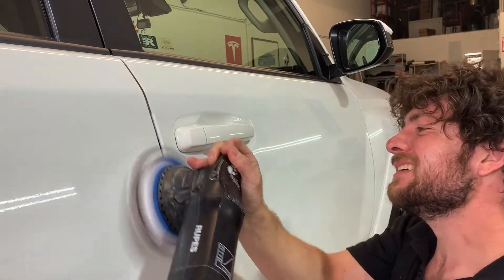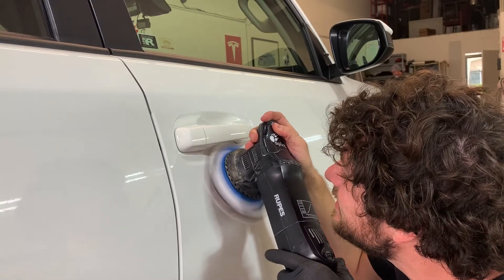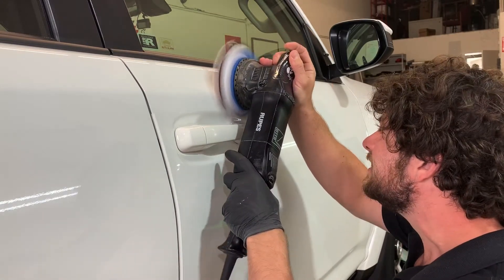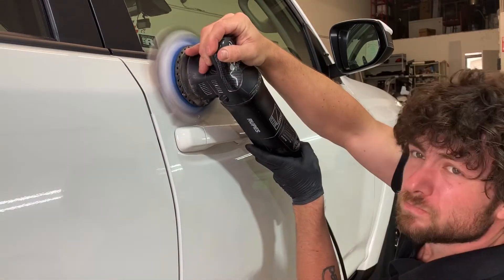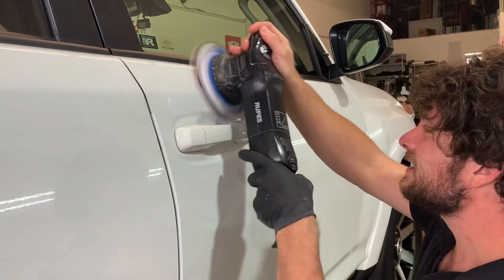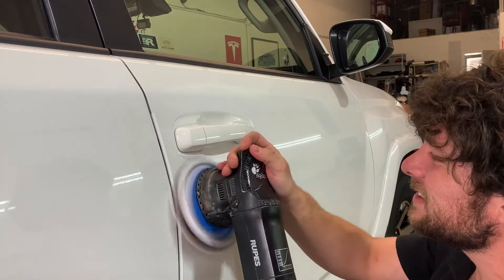Some shops take door handles off. I will if people pay me to, but generally I don't — it can be a pain in the ass. So you're gonna just carefully go around the door just using the edge of that pad. Don't be afraid if you smack the door handle a little bit with the edge of your pad; it's just gonna leave some adhesive-looking crap on there that'll come off later, so don't worry if it accidentally happens.